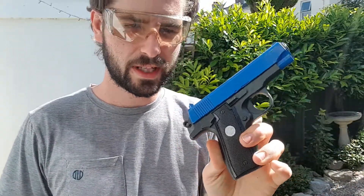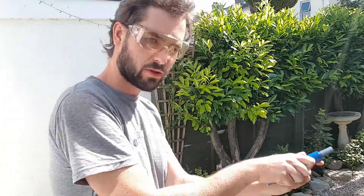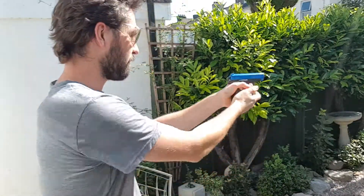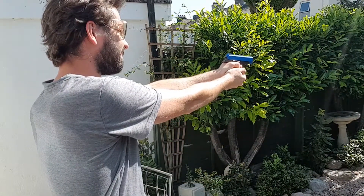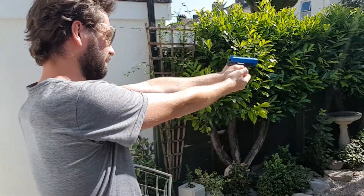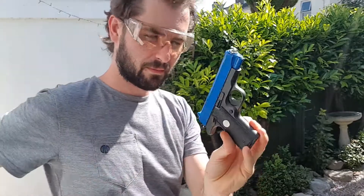Starting off we've got this cheap little pistol here. We'll try this one out — I've got little targets out down there. Just cock that one back like so, should be ready to go. Yep, works alright. Same again — yep, seems to work okay, just got one there.